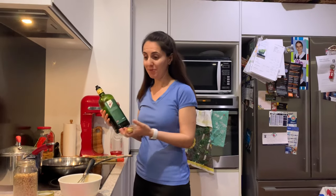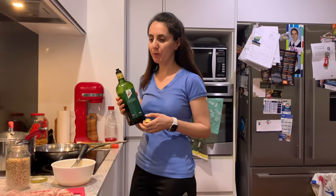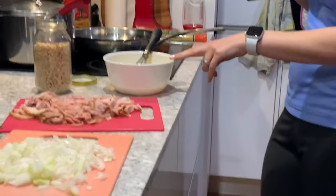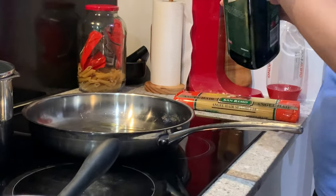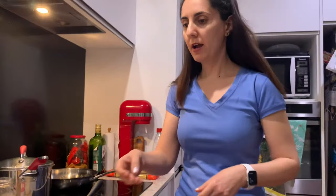Hi everyone, I haven't done a video for ages. My daughter said 'Mum, you haven't done a video for so long!' I said I'm really busy, but while I'm cooking dinner I thought we'd put one together. We're doing a pasta carbonara and we've got about four rashers of bacon, half an onion chopped up, some parsley, some pine nuts, and three eggs. I'm going to put some olive oil on a medium heat and fry up the onion.